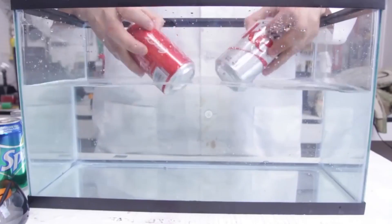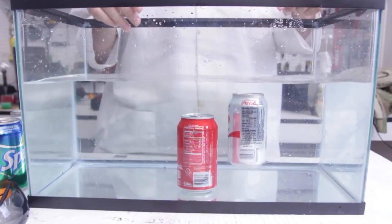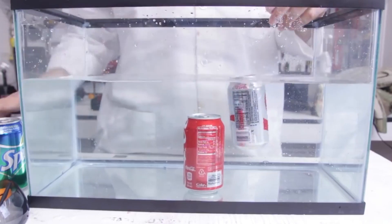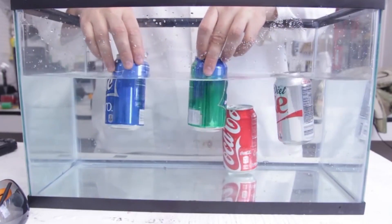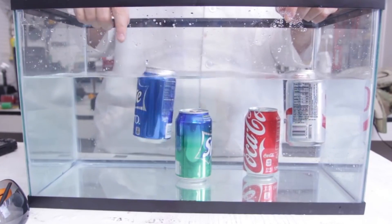I've got Diet Coke and Coke here. I'm going to submerge them and let go. Why did Coke sink and Diet Coke does not sink? It just bubbles up pretty easily. The same thing happens with Sprite and Sprite Zero — Sprite sinks right away, and Sprite Zero, the Diet Sprite, does not sink. It wants to float up. So why is it happening? There's a simple answer: Coke has 39 grams of sugar and diet drinks do not have any sugar. Even though they're the same size cans, you might assume they weigh the same because it's liquid — but because this liquid has a lot more sugar mixed into it, that liquid is actually a lot heavier. Pretty amazing, huh?